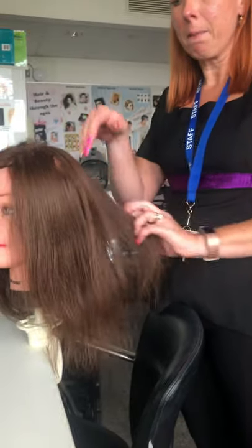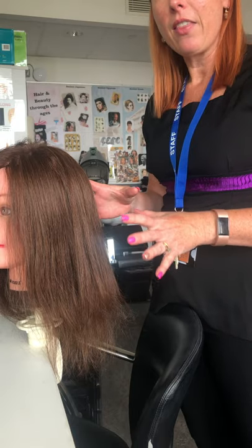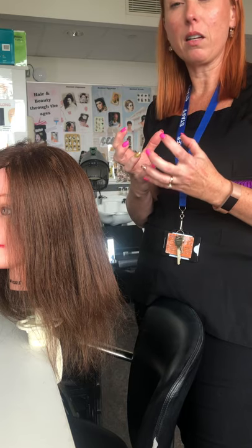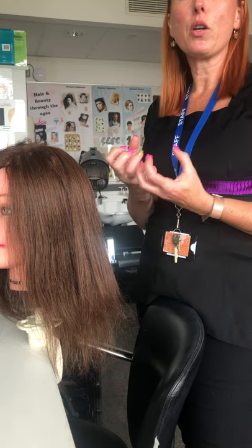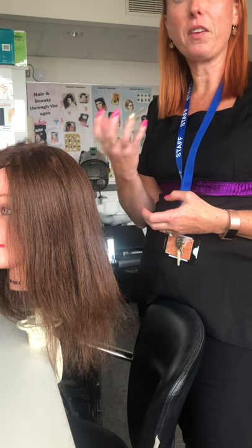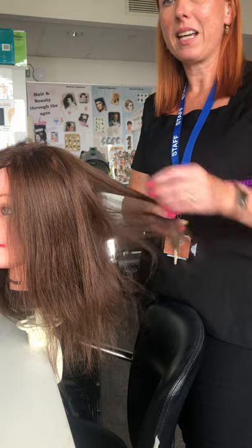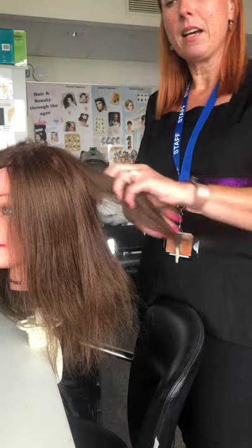The porosity test shows how porous the hair is. If you're going to be doing a color, the hair would soak up that color like a sponge and make it darker than it should be. Also, if you were going to perm someone's hair, it would soak up the perm lotion and develop a lot quicker. The manufacturer's instructions might give you 15 minutes, but if the hair is really porous it might only take three or four minutes, so it's really important that we do the porosity test.